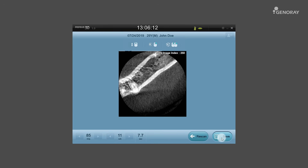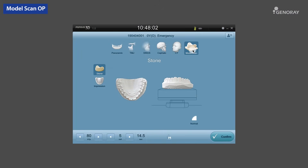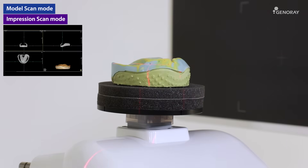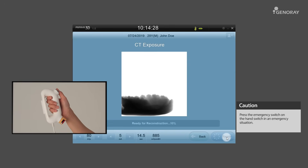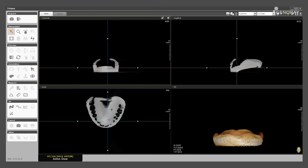When the scan is complete, select the Save button and then use Triana to review the images. Next is the model scan exposure mode. It is possible to extract STL data through scanning a stone model or impression. Once the scanning is ready, select the Ready button on the OP and follow the instructions on how to hold the hand switch down until the exposure is completed. When the scan is complete, select the Save button and then use Triana to review the images.